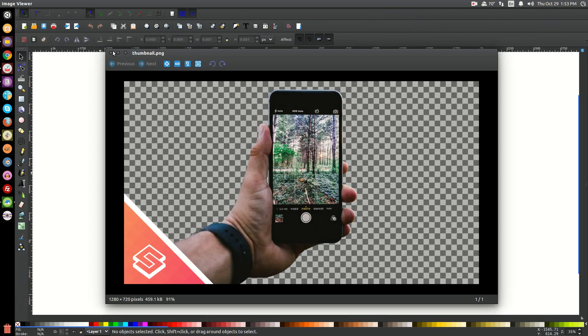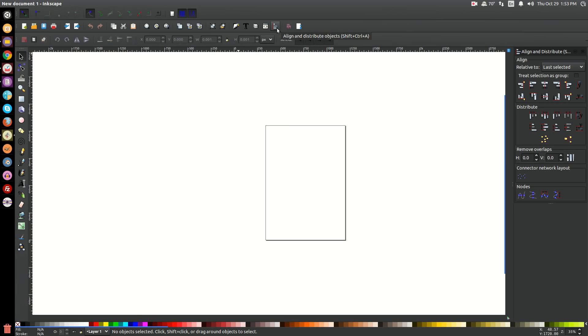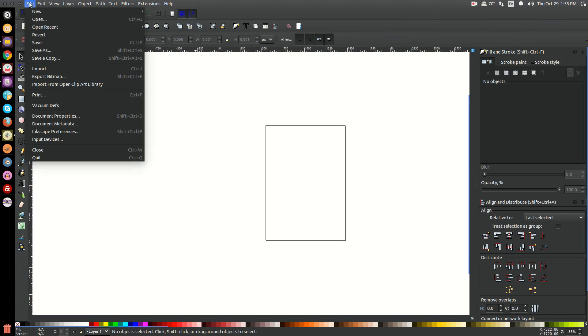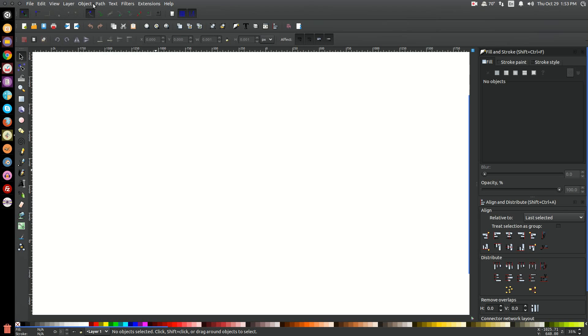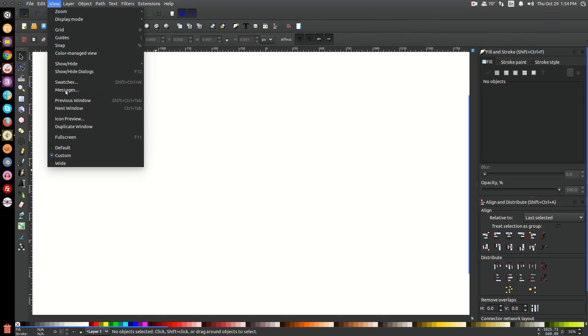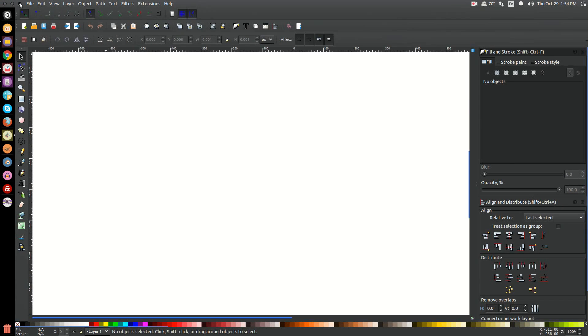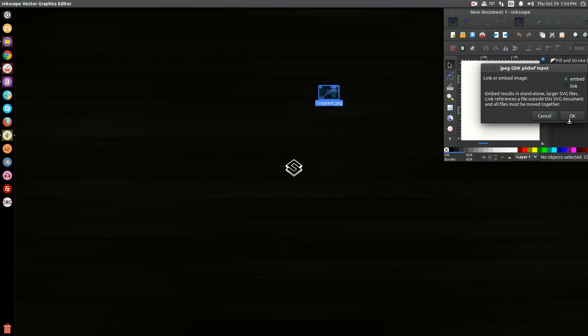I'm going to go ahead and open up Inkscape. I'm going to open up the Align and Distribute menu, the Edit Objects Colors Gradients and Stroke menu, and then go to File > Document Properties. I'm going to get rid of the page border and close that out. I use Custom view, zoom in at one-to-one, and then import this graphic by clicking and dragging it into Inkscape.